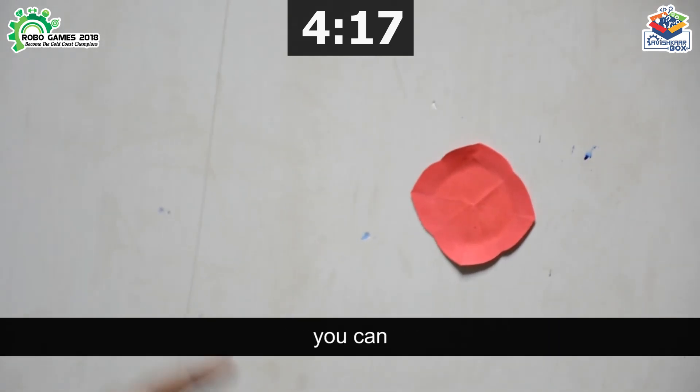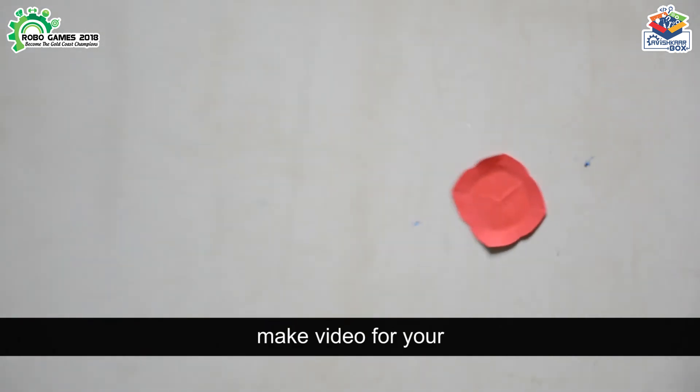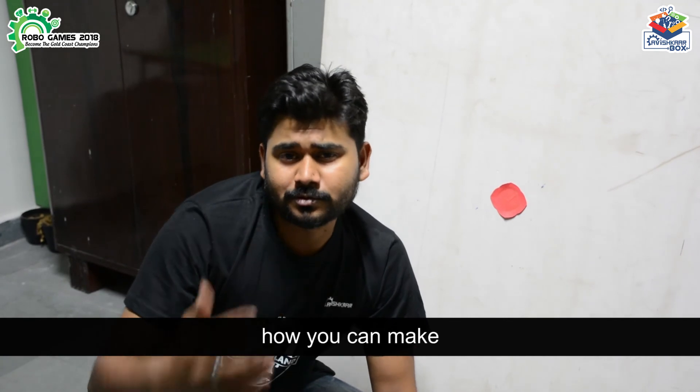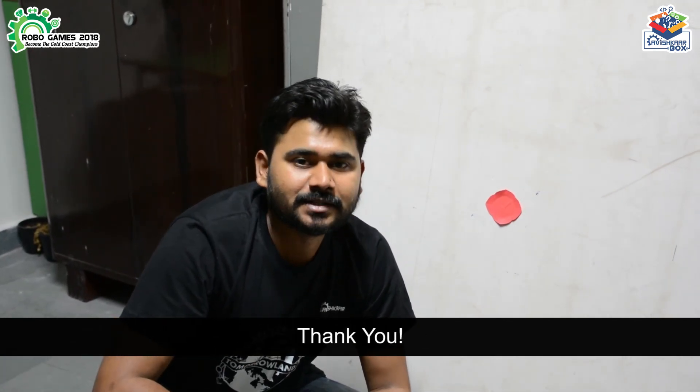So this is how you can make a video for your archery robot. In the next video I am going to show you how you can make the video for your network robot. Thank you.